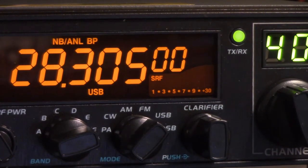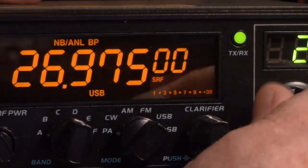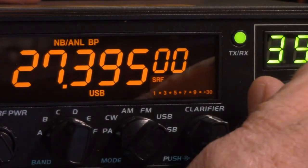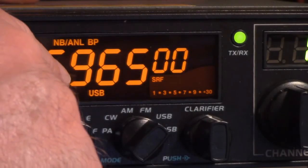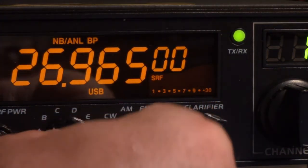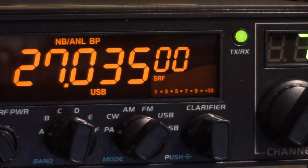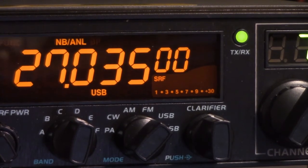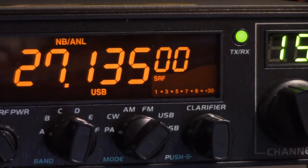Basically, it means you can have it in this mode. Delta is the 40 U.S. CB channels — 27.405, and channel 1 is 26.965. So with it on delta in the 11-meter mode, you've got the 40 channels. That's what I've found to work so far.